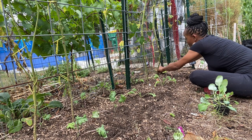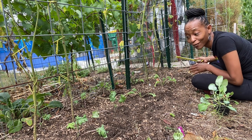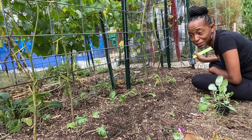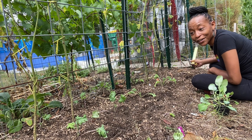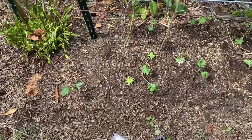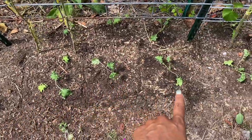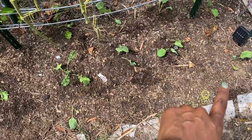I put my cauliflower over here this year because I'm never successful at growing cauliflower, and I didn't want to use some of my big space for it. If I get lucky, I'll get cauliflower this year; if I don't, I will have saved myself some space. So that's that bed — I'm going to water it in really well. There is a good amount of onions growing across the front and I'm pretty excited about that.